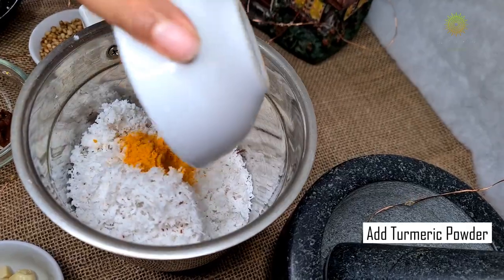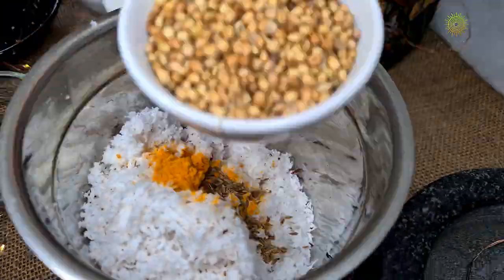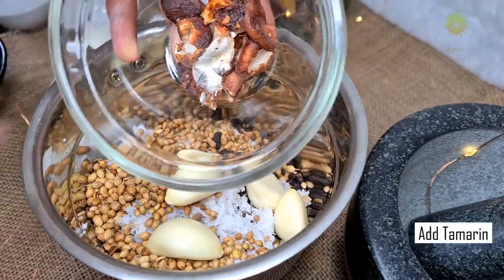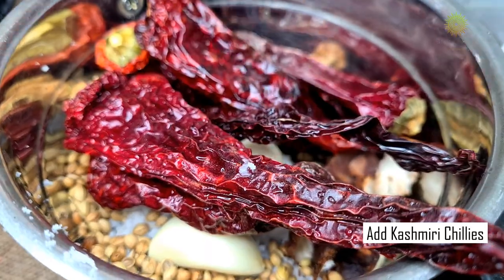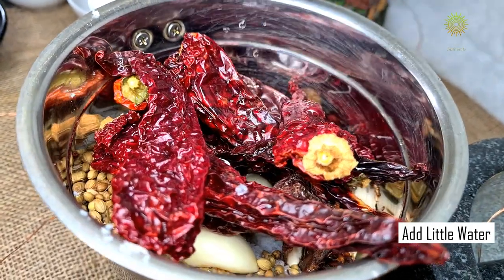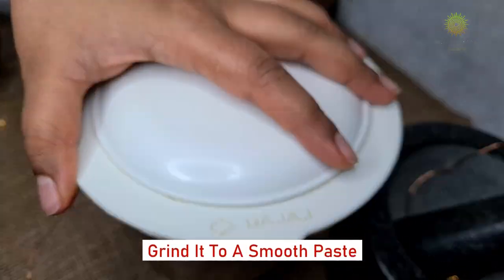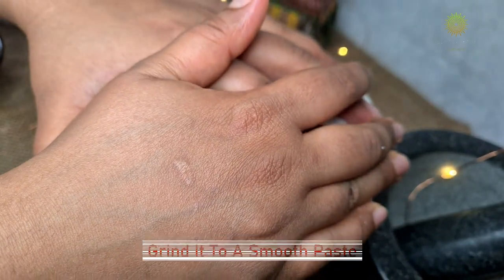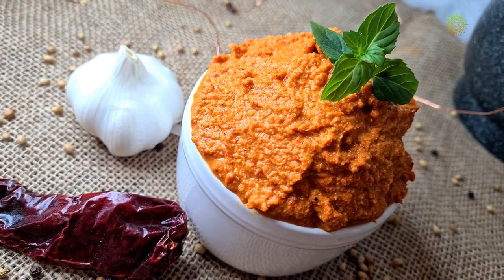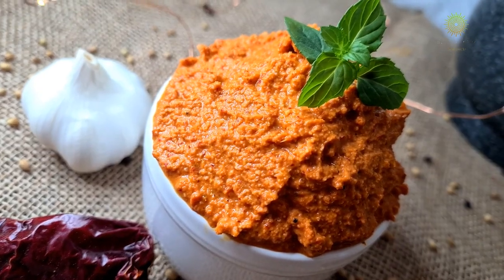It's time to add all the ingredients one by one. Add a little bit of water and grind it to a smooth paste. Now friends, every house has a different recipe for this curry. This is our house recipe, so I hope you all are going to try it and enjoy it.